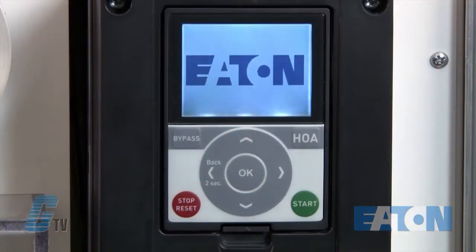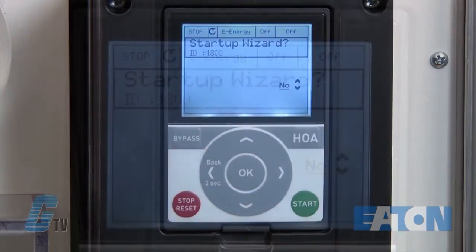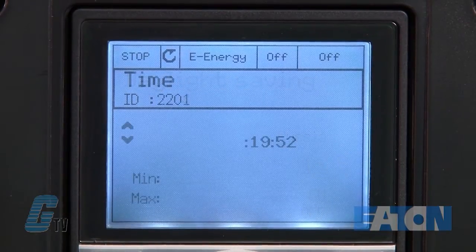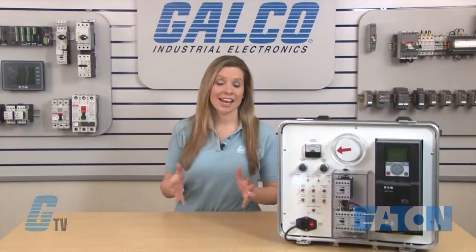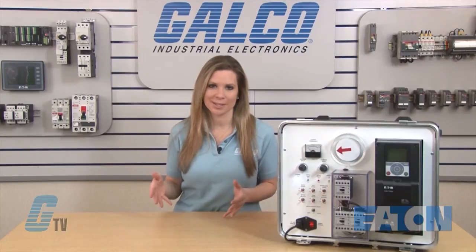If the HMX is in its default settings, then I will be prompted to enter the startup wizard on power up. This feature allows me to change the language, daylight savings, time, date, and year. If I make a mistake in any of these selections, I can hold the back button for a couple of seconds to go back to the previous menu.